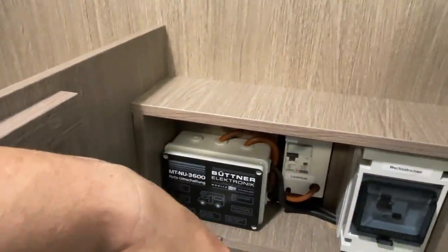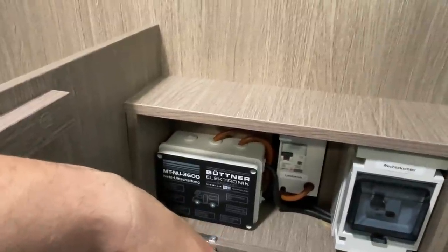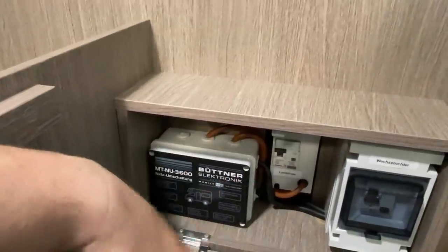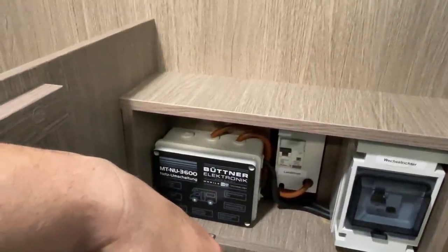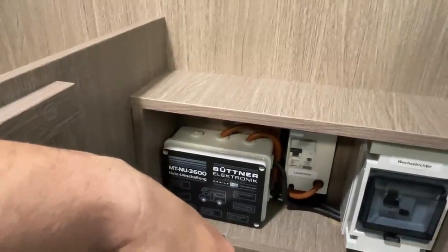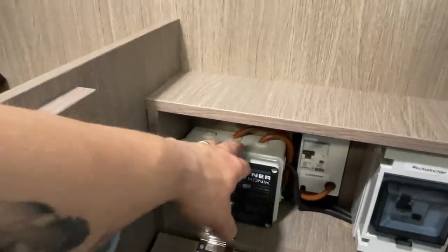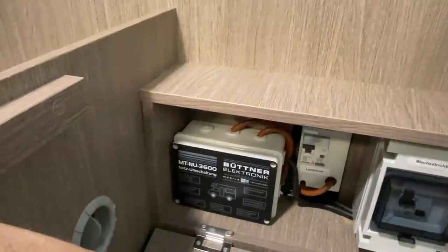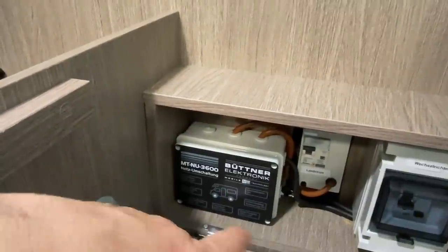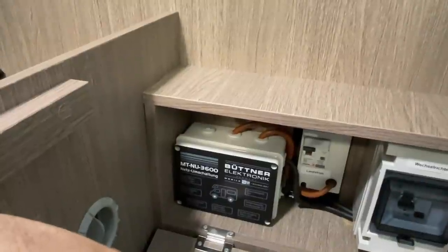That means if the inverter is on and I'm not fully paying attention - my e-bike batteries are charging - and I now connect to a pitch with shore power and simply plug it in outside, without this switch there would be short circuits. That's why relays are built in, which then manage the priority, because shore power always takes precedence.